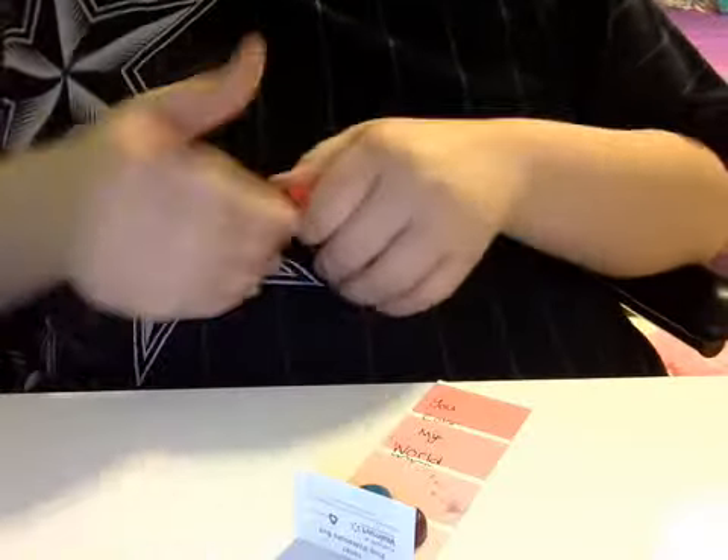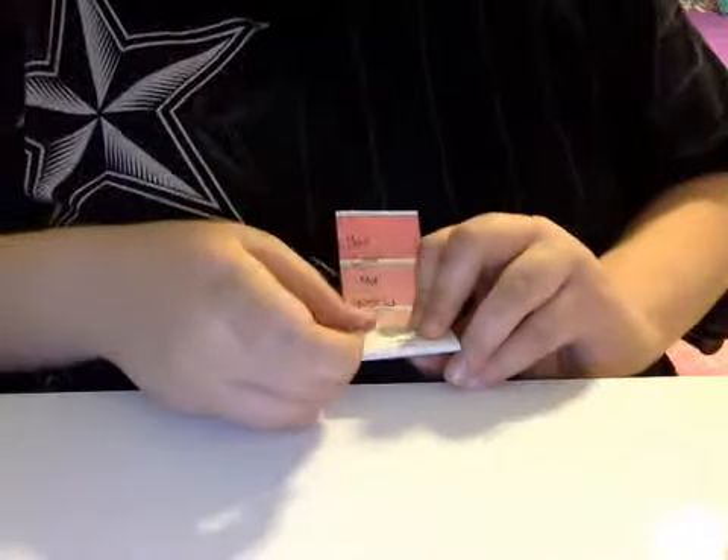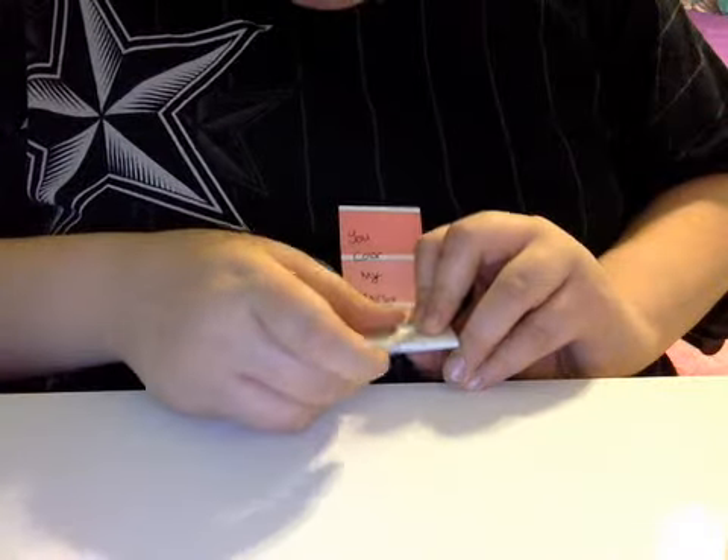Now you're gonna get your tape. All you need for this is tape — any kind of tape — a heart-shaped crown or just any kind of tape, and a sharpie marker.